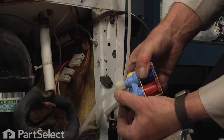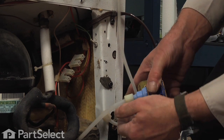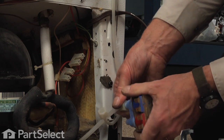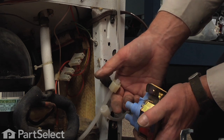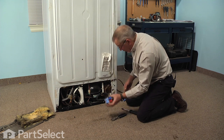You may get a little bit of water on the floor here, so you should have a towel handy to soak that up. Just unthread the connectors, pull them out of the outlets, and we can discard the old valve.